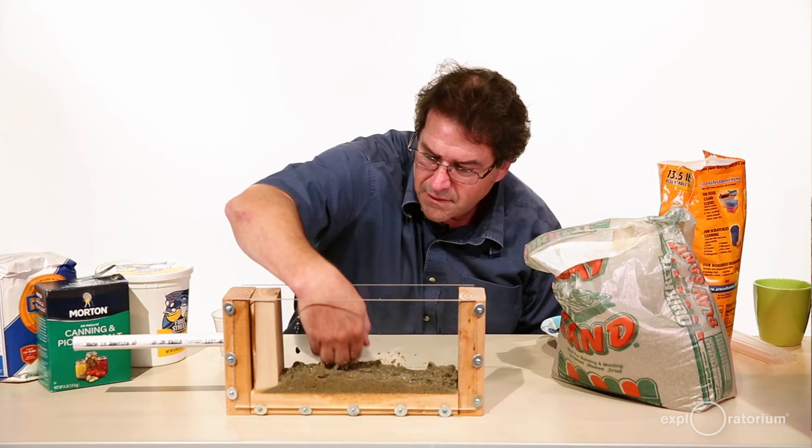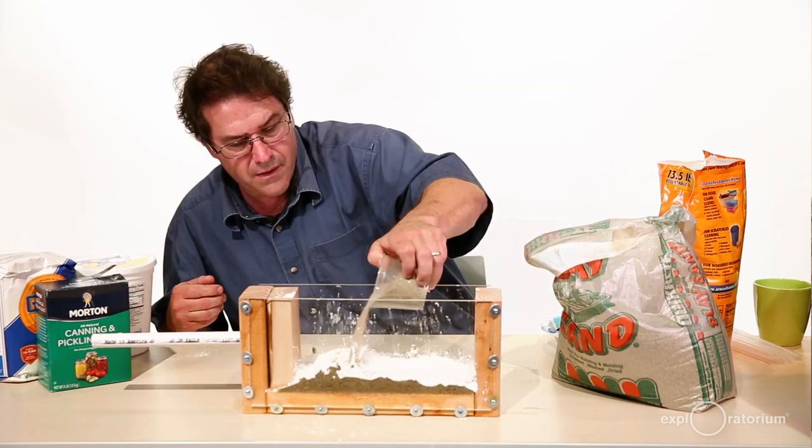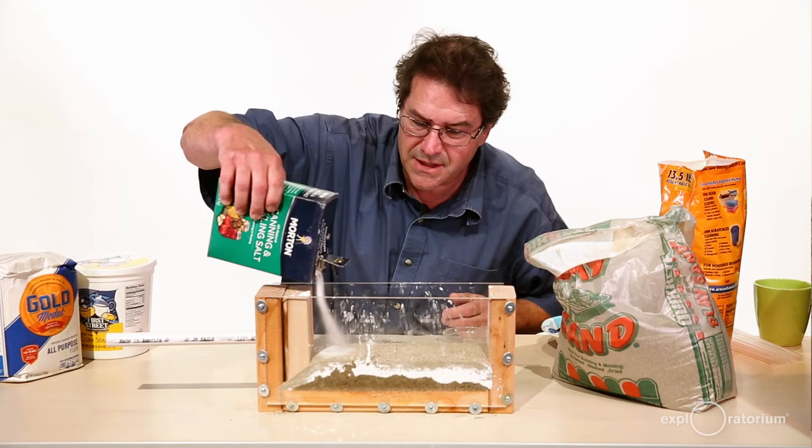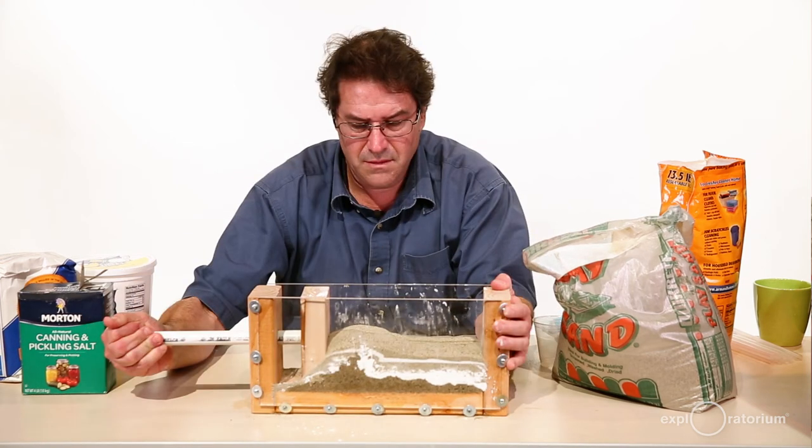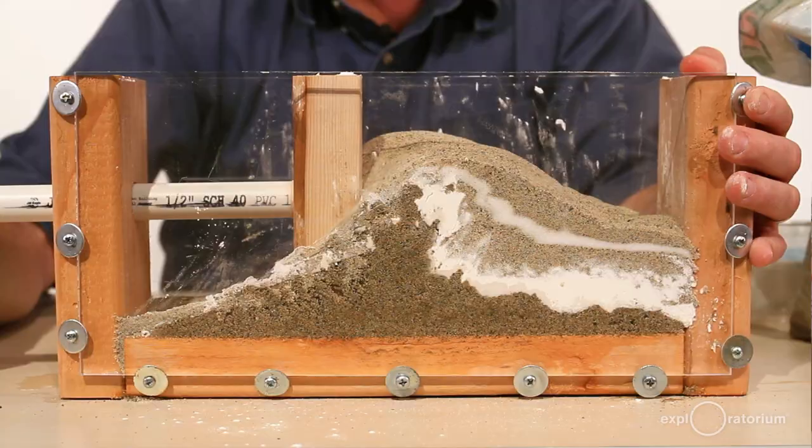You might want to try this again with different materials — maybe salt, flour, corn starch, or something else — to see if you get a different result. Maybe if one of the layers is moist, or all the layers are moist, you might get a different result too.